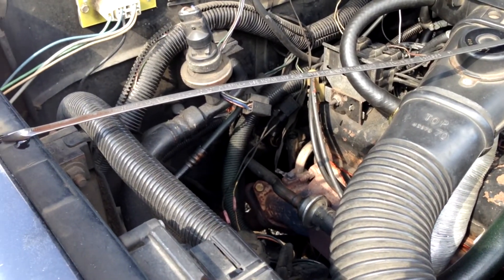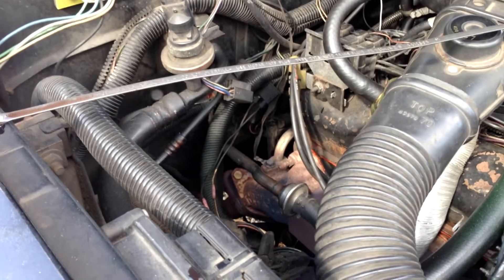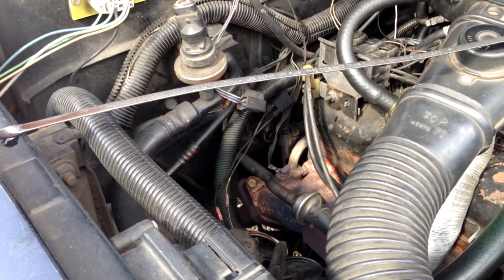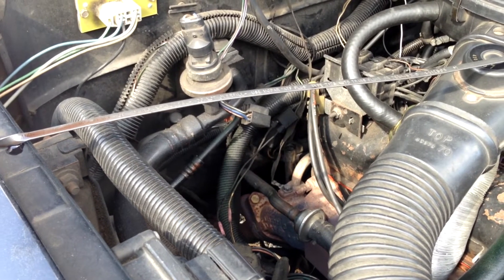Put some blocks under the wheels to make sure it's not going to roll, because you do need to put the vehicle in neutral. Go ahead and start the vehicle, get it up to a good hot temperature, and again make sure you have the vehicle in neutral, then go ahead and check the fluid level to see where it reads on the dipstick.